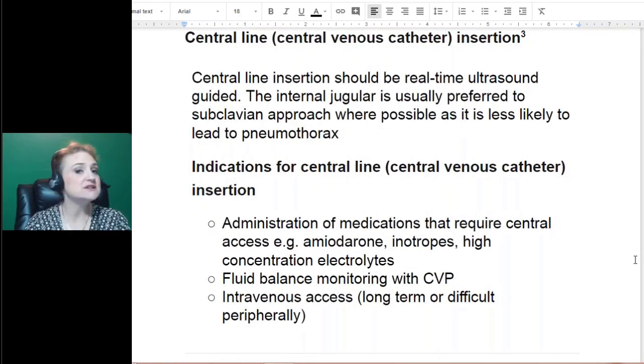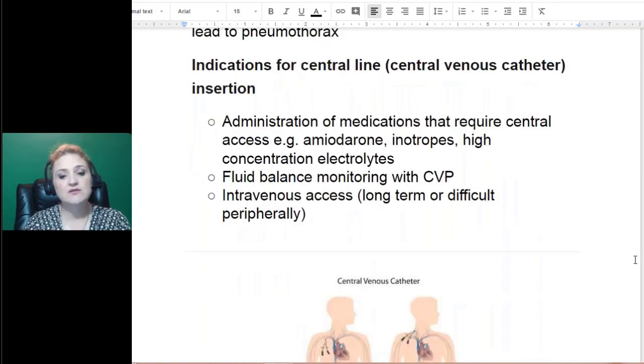It also matters whether it's a child or an adult when considering where to place the line. Why would you put in a line to give medication? High concentration of electrolytes is one reason — your body is chemically balanced and when you're doing a procedure, if complications arise, they want to onboard medication, electrolytes, or other intravenous things quickly. Fluid balance with a CVP is important. Intravenous access means they don't have to stick you multiple times, and medication through a large vein gives a quicker response than a peripheral vein.